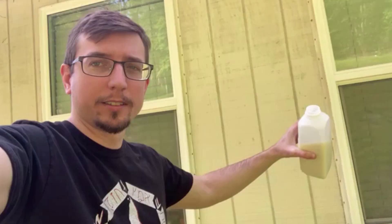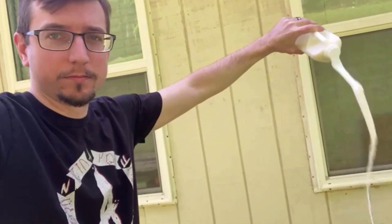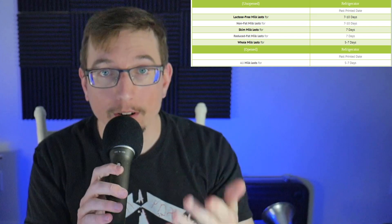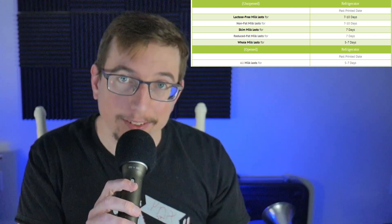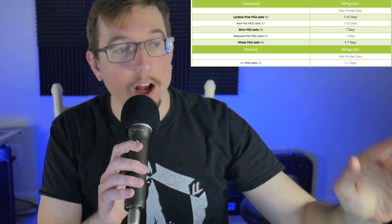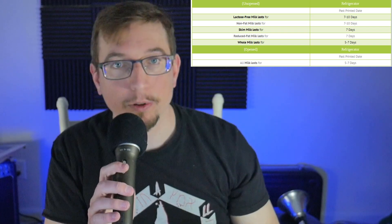Yes, I would recommend this to you if you learn from my mistakes. Don't buy what you can't drink. I bought the May 7th milk intentionally over the May 11th one because I wanted to go all in — but here's the thing: lactose-free or fat-free milk is the best and lasts the longest unopened, 7 to 10 days. Whole milk lasts 5 to 7 days. But on the bottom line, all milk lasts for 5 to 7 days past the printed date.